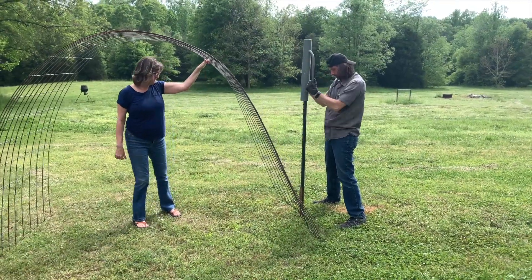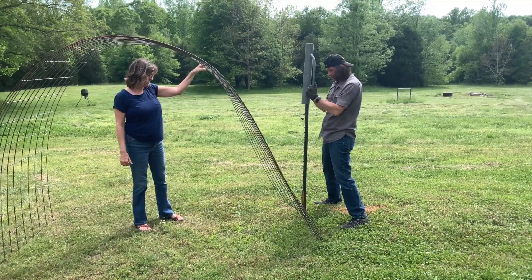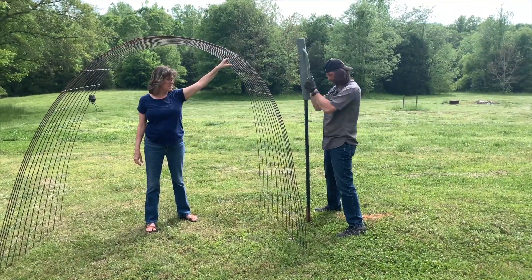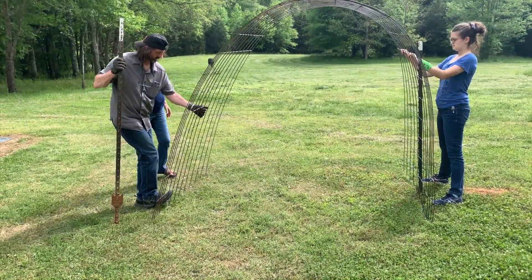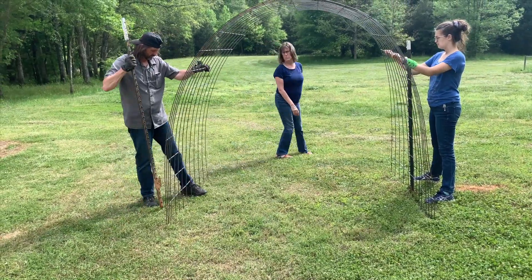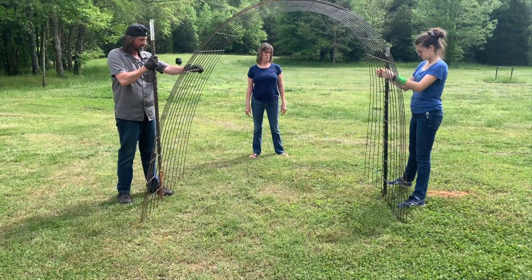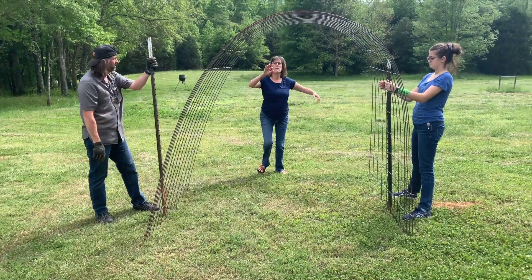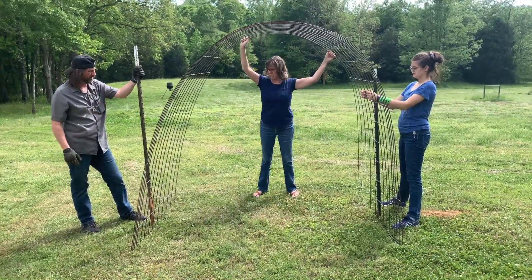Next, it's time to put a T-post in the ground. My dad took care of that step for me, and he made sure to go deep enough so the post can strongly support the arch. To figure out where to place the second T-post, we curved the panel into an arch shape and adjusted until we liked the position. While the fence panels bend into an arch pretty well, please do be careful at this step that it doesn't spring open and hit you.